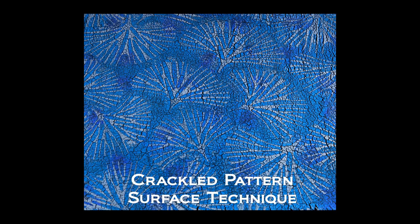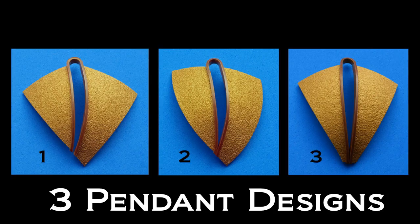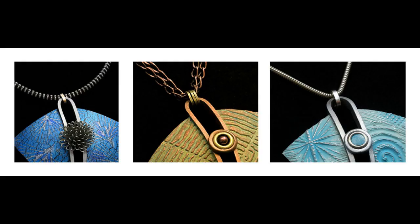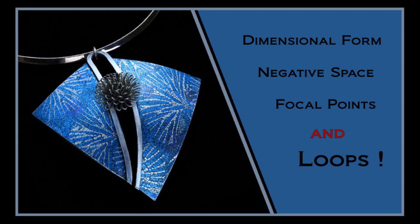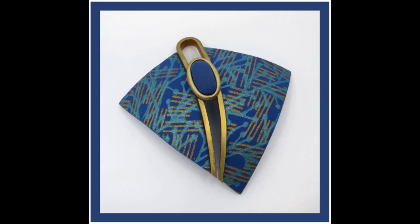I also include instructions for a beautiful new surface technique. An interesting design will really enhance the beauty of any great surface technique. The loop design results in striking pendants that people will notice and appreciate.